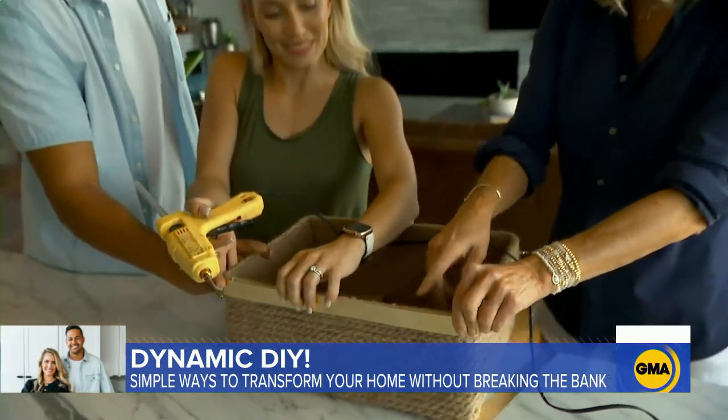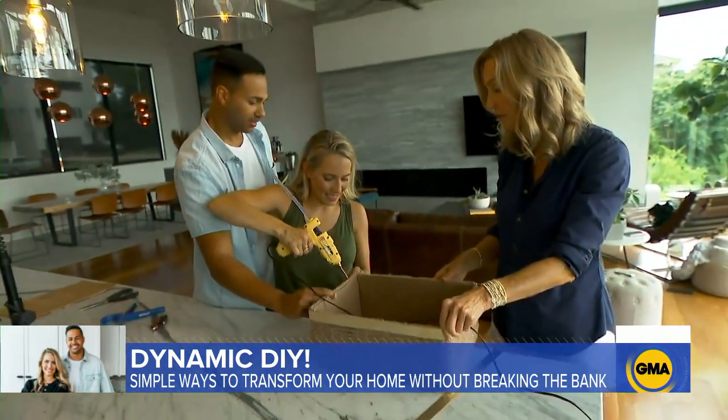This is a cardboard box, a piece of brass, and some rope. What a great idea.